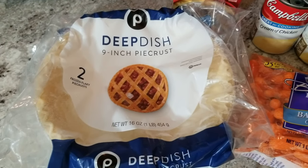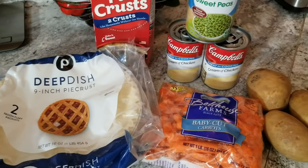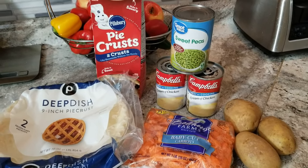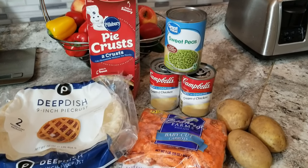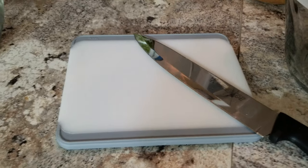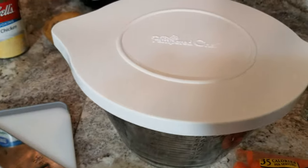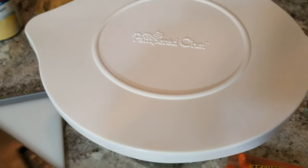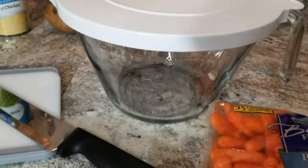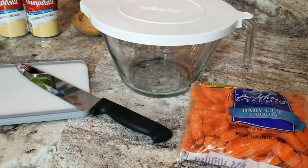For this classic recipe, you'll need deep dish pie crust, rolled pie crust for the top, carrots, potatoes, peas, as well as cream of chicken soup. Since I don't have much chopping to do, I'll use my new cutting board from Pampered Chef along with my new batter bowl and lid. If you're interested in these, be sure to go back and check out my fall kitchen video — you can have your own online party and get free gifts too.